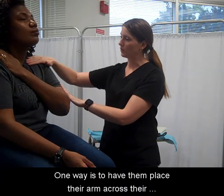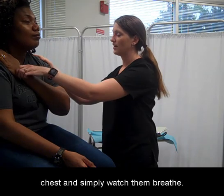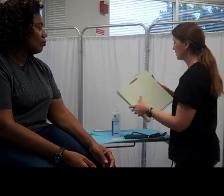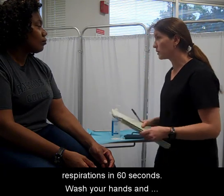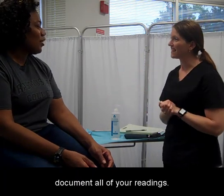One way to measure respirations is to have the patient place their arm across their chest and simply watch them breathe. Watch them breathe in and out to equal one breath. Make sure to time your respirations in 60 seconds. Wash your hands and document all of your readings.